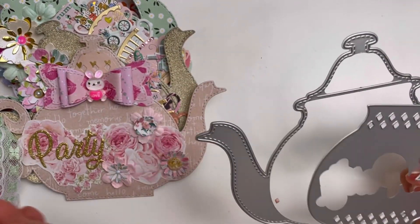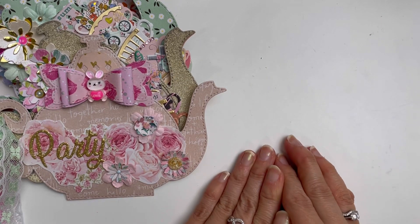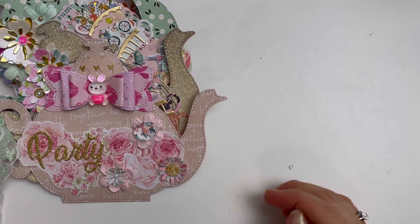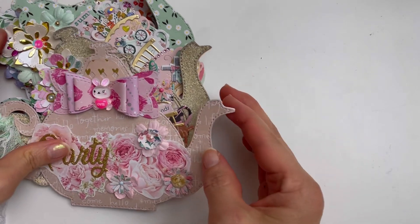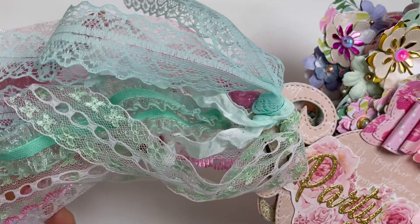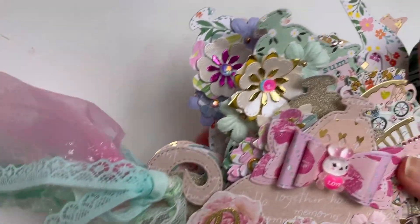Anyway, let me show you my teapot die, and I got to use my beautifully stacked teacup sets that I showed you guys the other day in my teapot mini album. Ta-da! It looks so pretty, don't you think? And I even love all of these lace trims that I've added to the side.